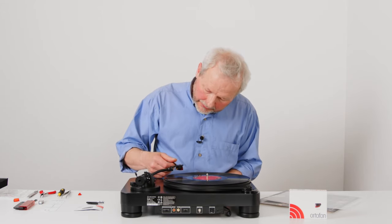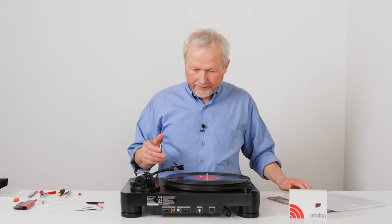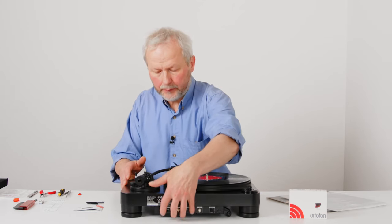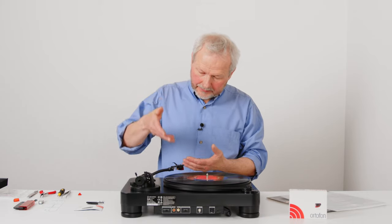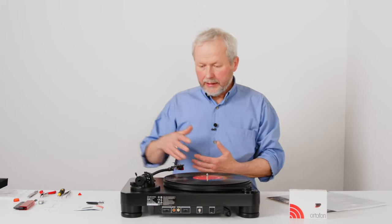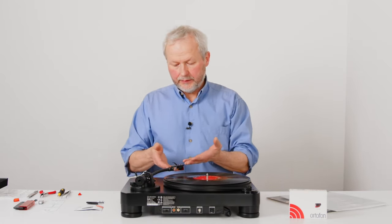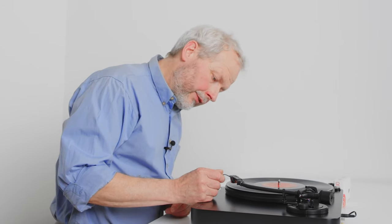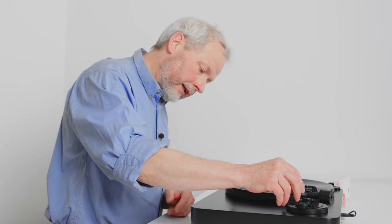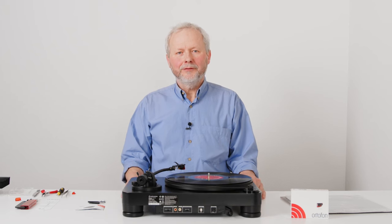Now we will cue the stylus down. Of course, we would expect to hear music, but this is just a turntable standing on a table — we don't have any cables attached at the back. If we were going to listen, we would have cables from the turntable to an amplifier able to amplify the signal from this moving magnet cartridge, and we would also need loudspeakers. But anyway, I will cue the cartridge down on the record, and we can imagine how this is going to sound. Now we are in fact playing music. I hope this video was helpful. Thank you for watching.